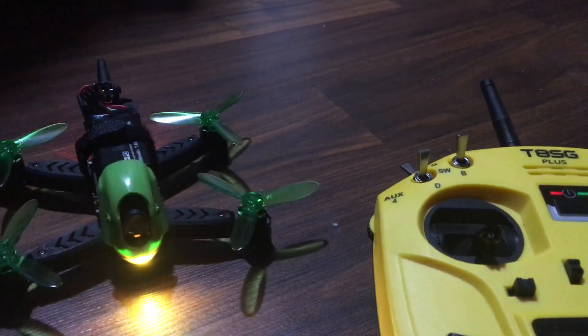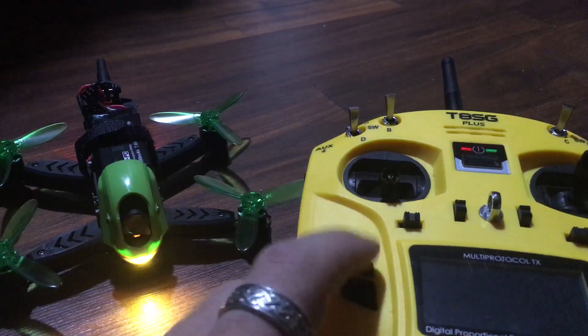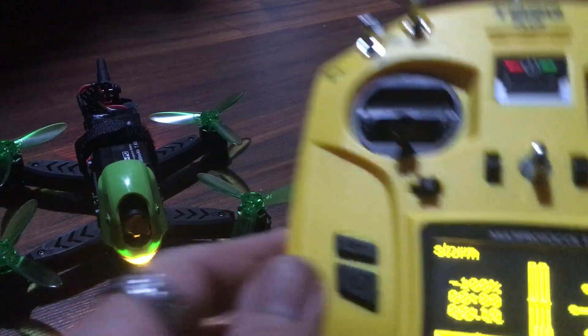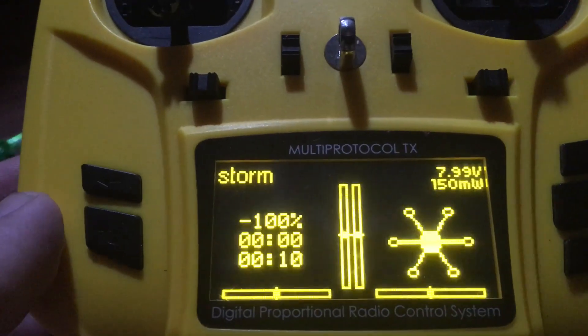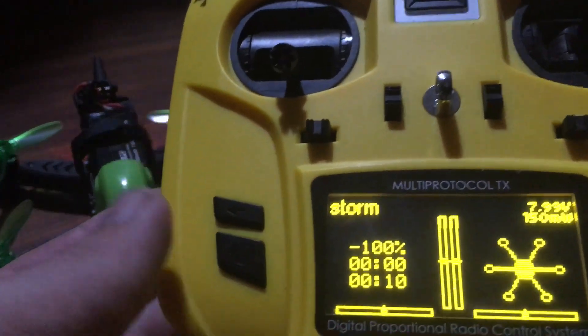I will show you how to do it. I haven't mapped any other channels besides this one, because if you see here it says storm. Why does it say storm? This is the jet, it's not the storm — but it's the same protocol as the storm.